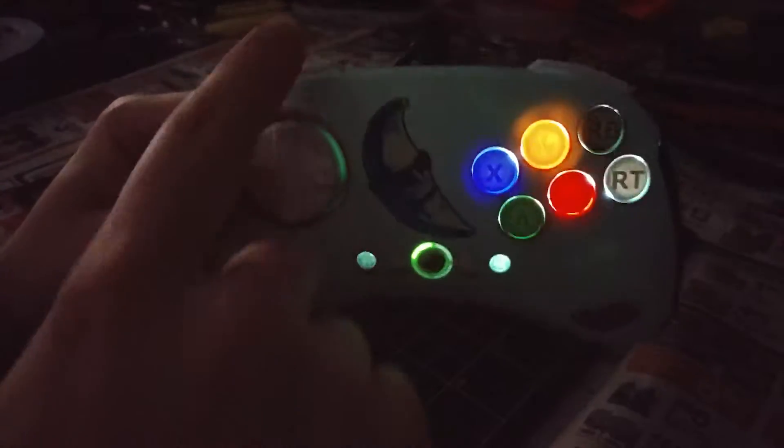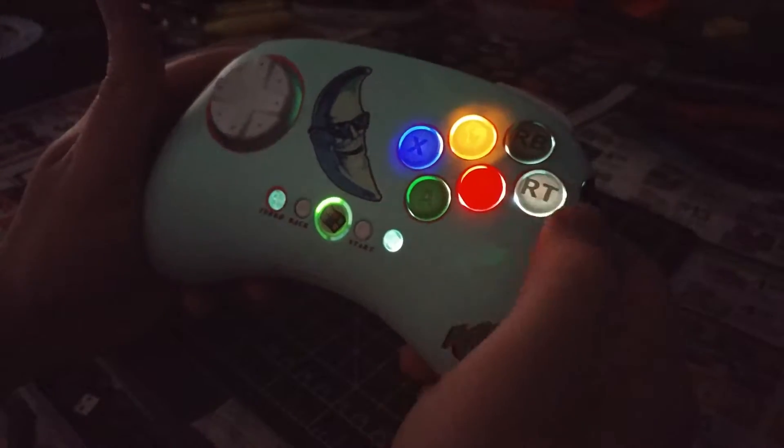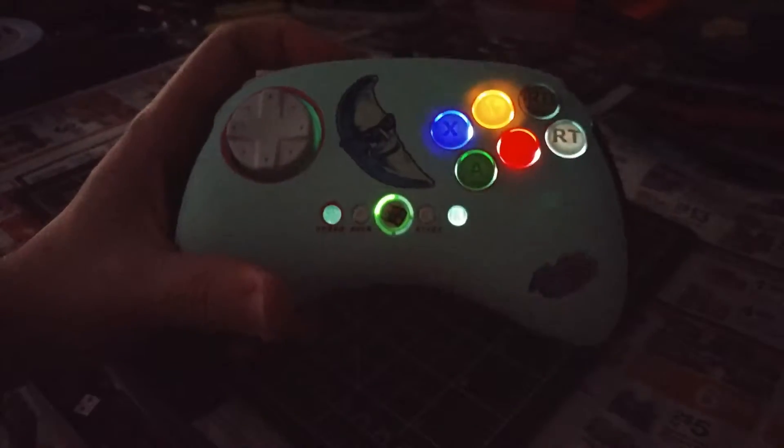I painted all the D-pad, start and select, and the trigger buttons. I didn't paint the face buttons — I probably could have, but I like them the way they are.